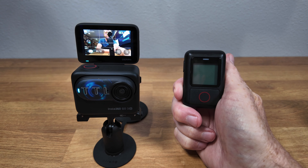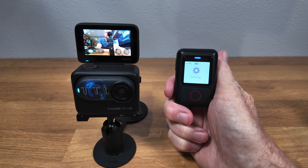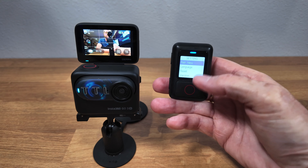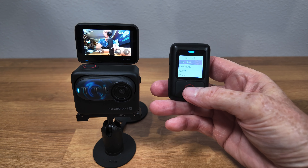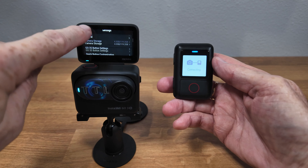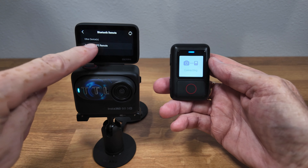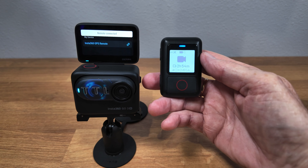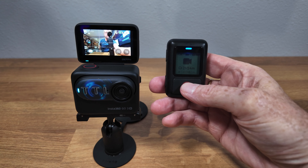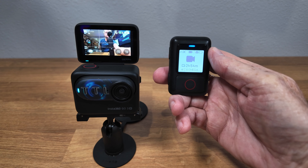Let's start by connecting the GO3S. I'm going to power on the remote. You can see it comes up in the settings menu, and I'm going to use the record button as my enter button. I go into settings, and you can see the first item is 'Pair New,' so I start the process. Then on my GO3S, I go into the settings menu and scroll to Bluetooth Remote. You can see it has already discovered it, so I tap on that and very quickly it is now connected. I can now start my recording and stop my recording.